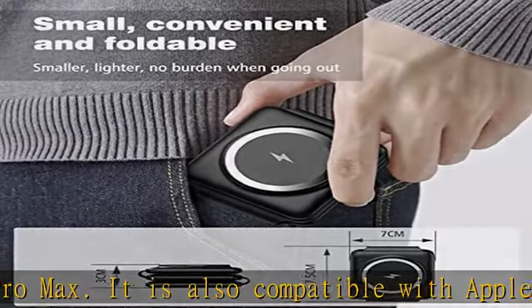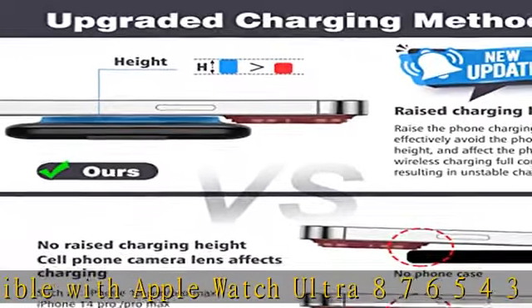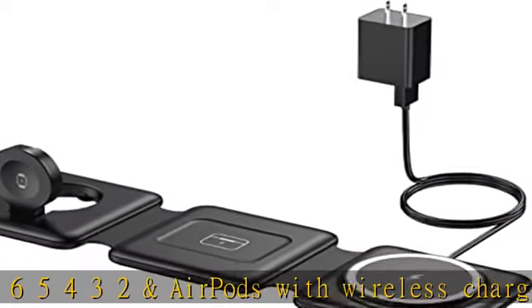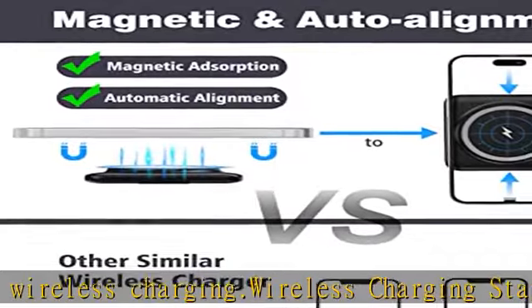It only needs one cord to charge three Apple products at the same time. The 180-degree foldable charging mat can be changed into a phone stand in seconds, and can be placed horizontally for watching, chatting, entertainment, and office use while charging the device.